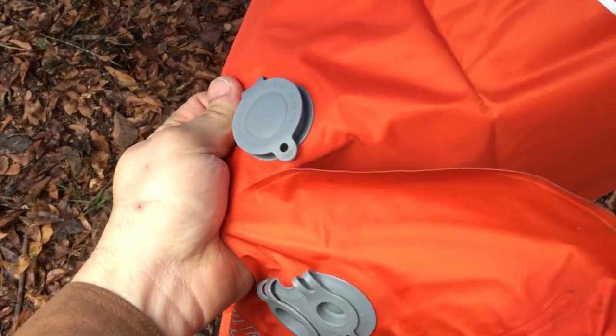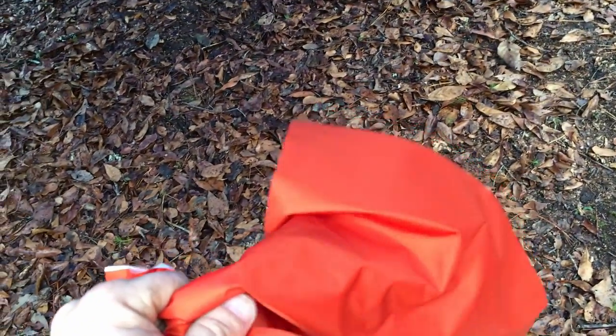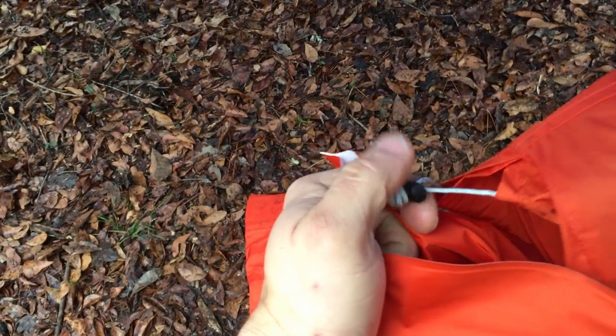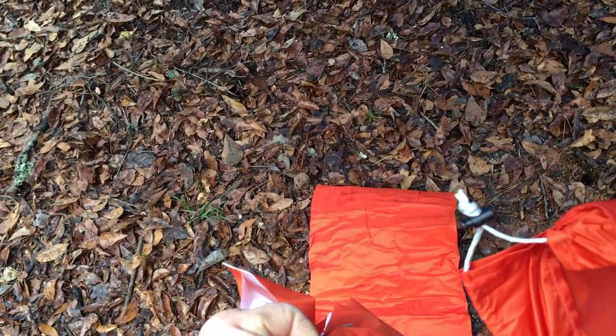That way it saves you a few breaths compared to trying to blow it up yourself. It also comes in a stuff sack with a simple pull-string and a spring-loaded keeper. On the other side there's a little handle. As long as you have the pull string pulled tight — maybe throw a loose knot on it — you can carry it around using the handle or the strap on the bottom of the bag.